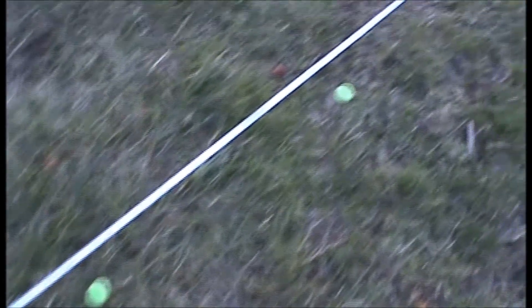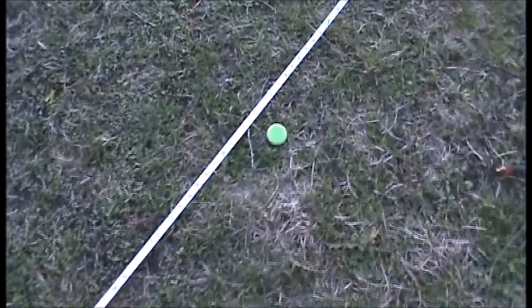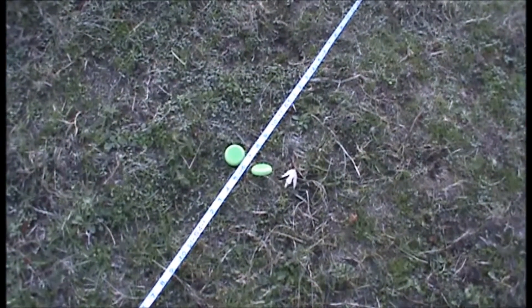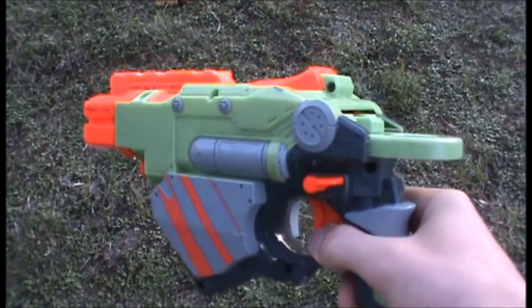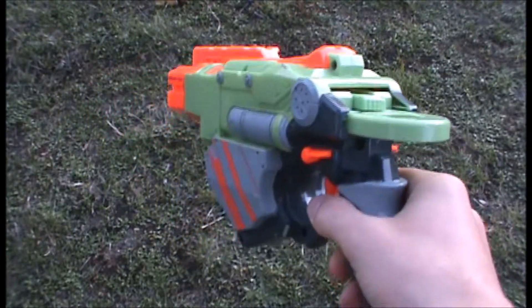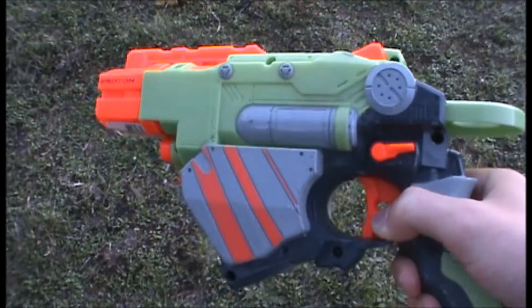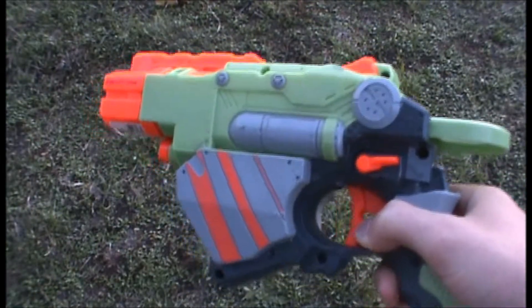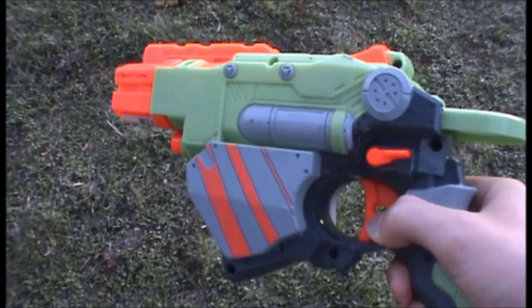Our first disc is at about 55 feet, the next at about 57 feet, one at about 60 feet, one at 63 feet, and the last two are at about 64 feet. Overall the Proton is a really good blaster in the Vortex line — it shoots pretty far, and keep in mind this was before Elite blasters came out, so those were impressive ranges. It also shoots discs which are pretty cool because they kind of float, though they are slightly slower than actual darts.